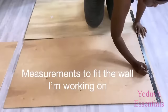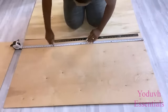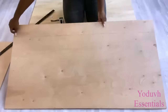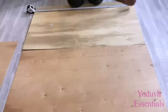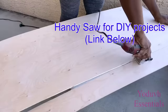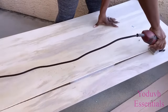Hey guys, Universe Essentials here. For today's video I'm going to be starting off with wood that I'll be using as a base to make a large Z Gallery style mirror. I'm doing this for a friend and I'll be using the measurements of her wall to guide me to make the appropriate cuts that I will need for the project. I'll be making the cuts with my handy saw and I'll leave a link for this down in the description box below.